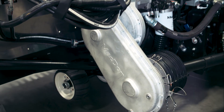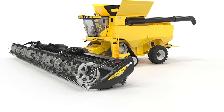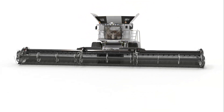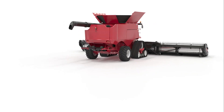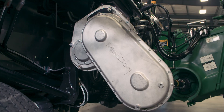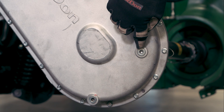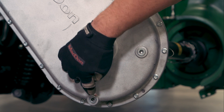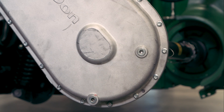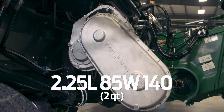The first gearbox is the header drive completion gearbox. This gearbox is configured specifically for each model of combine and fine-tunes the header speeds for maximum efficiency. It can be replaced during header conversion to operate with another brand of combine. The gearbox is an oil bath design with a fill, check, and drain plug. Check the oil level every 100 hours. Change this oil after the first 50 hours of operation and every 1,000 hours or three years thereafter. It contains approximately 2.25 litres of 85W-140 gear oil.